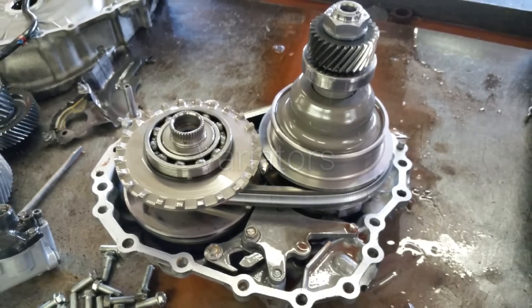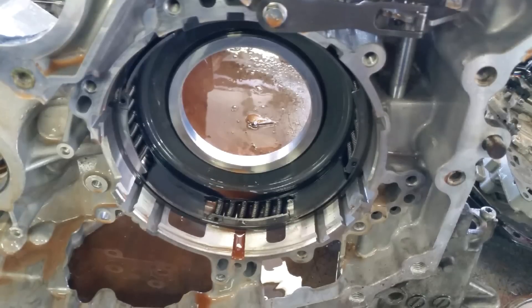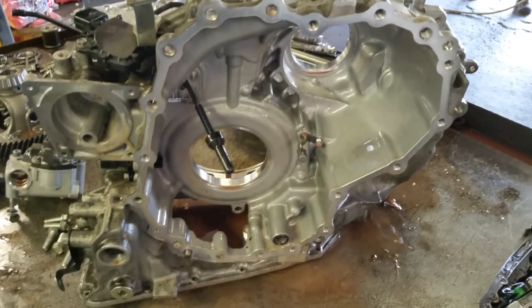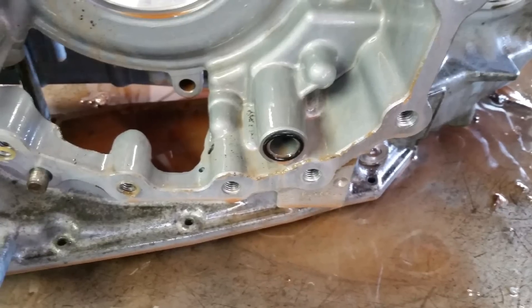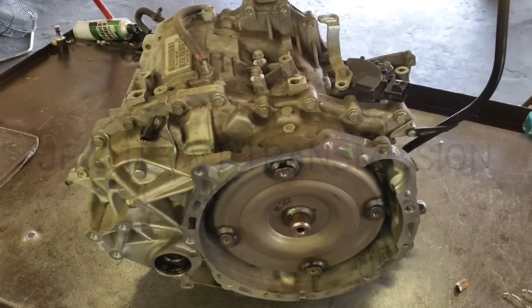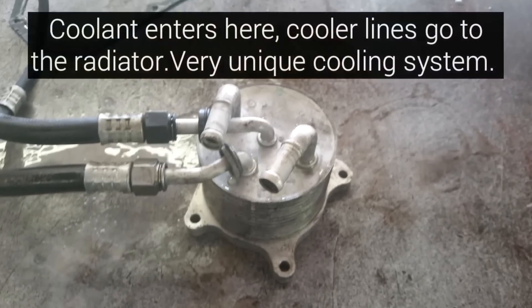Here we see the variators — primary and secondary. This is a shot of the case, and here's another shot of the reverse piston and another shot of the case with an o-ring. This is our JF11E-C, which has a very unique cooling system on this unit.